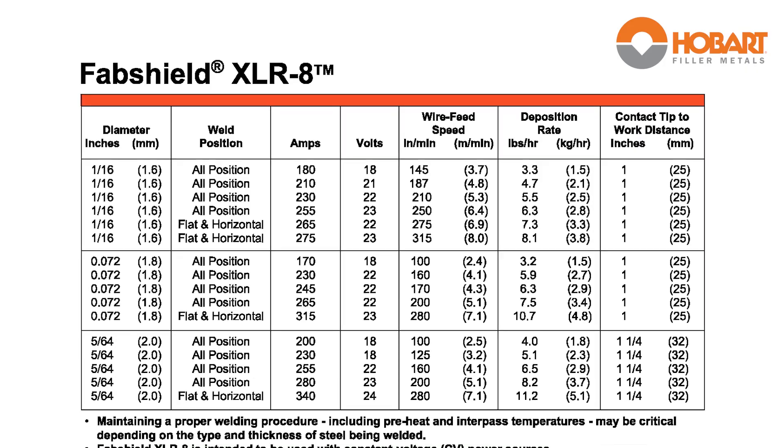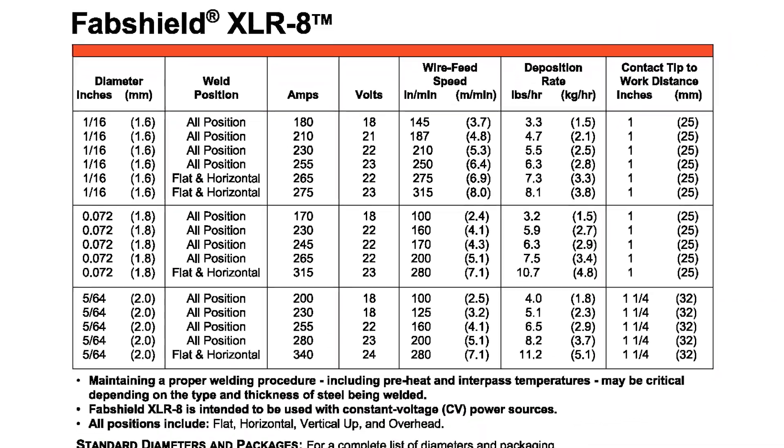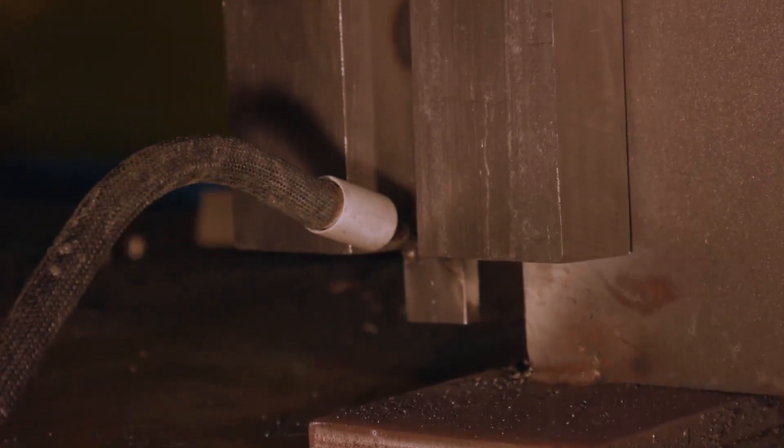T8 wires have distinct characteristics and operating requirements including specific voltage and wire feed speed settings. Compared to stick welding, using a T8 wire will require operators to understand the correct gun angles and travel speed to achieve the best weld quality.